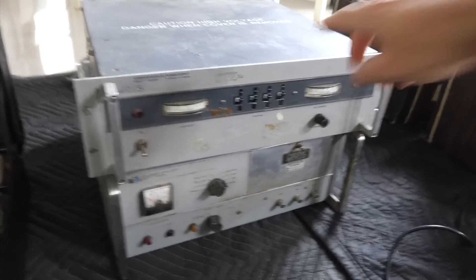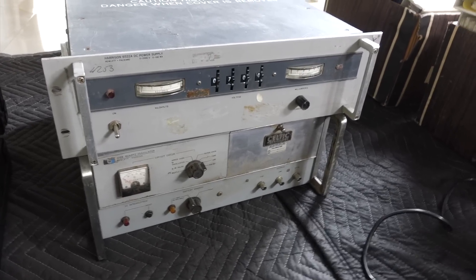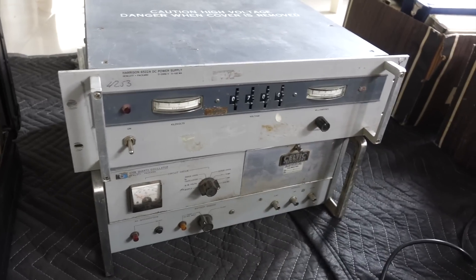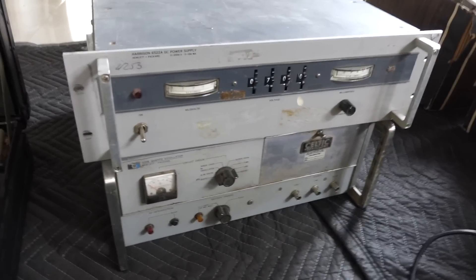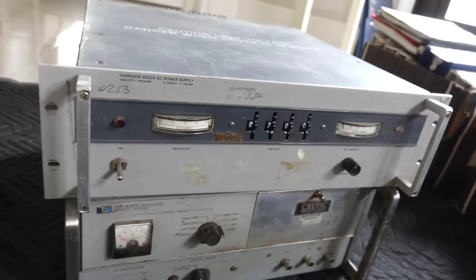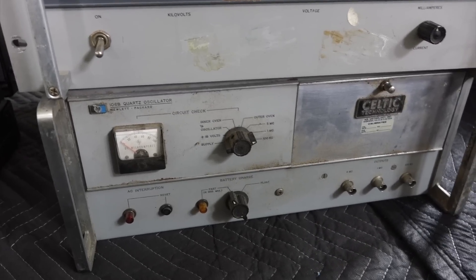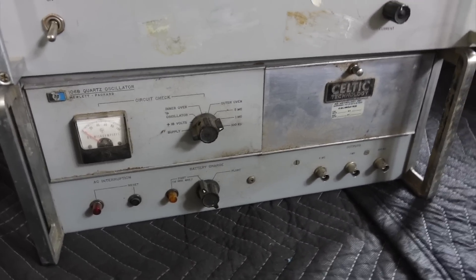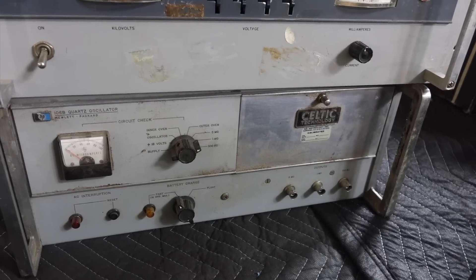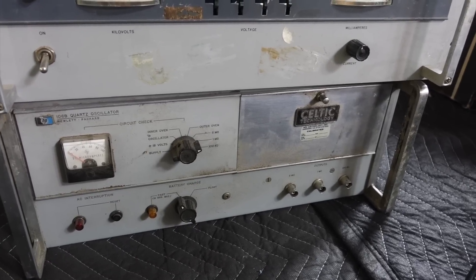Over here, this is a high voltage power supply for the upcoming tube work. This one goes to 2 kilovolts and is reasonably powerful at 100 milliamps. It's in very early HP units — it still has the Harrison brand on it with Hewlett Packard underneath. And underneath there is a quartz oscillator — either a 1 or 10 megahertz reference — so that's one I can have on all the time to drive the clocks downstairs and not fear that the cesium runs out. Of course, it's much less precise.